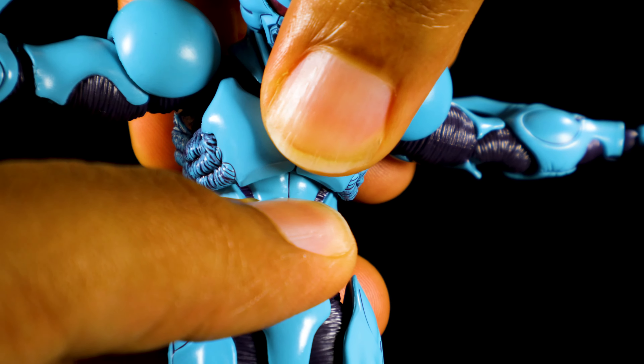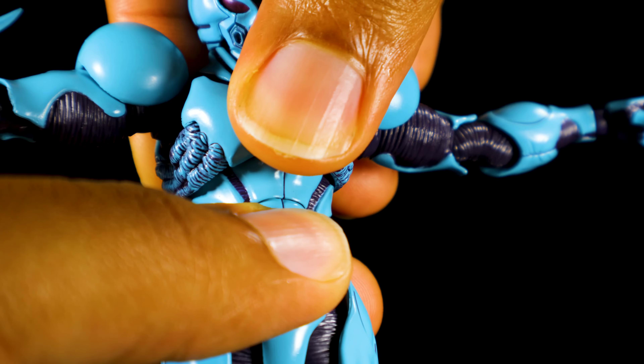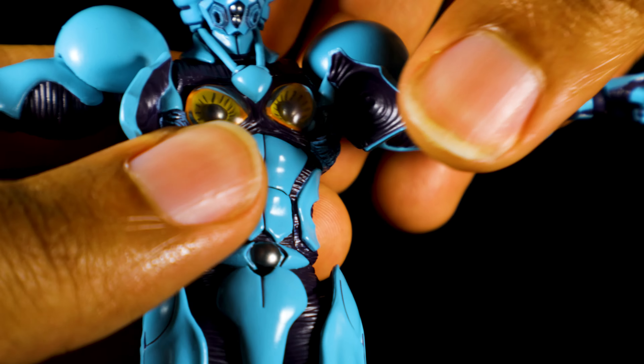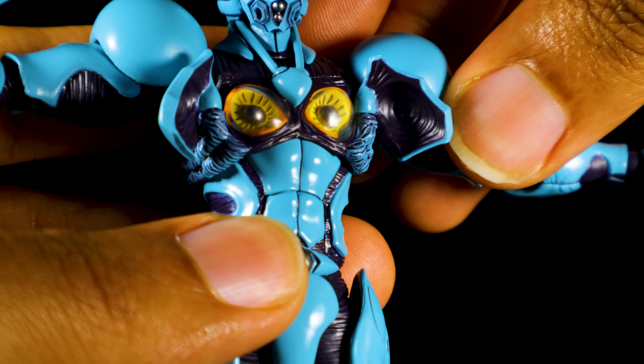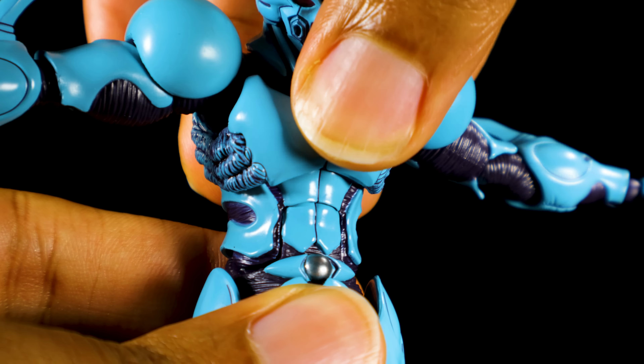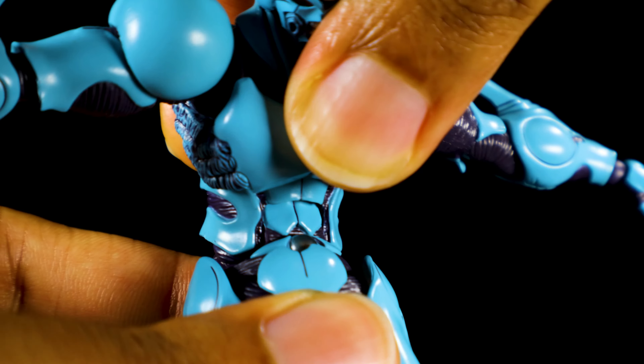In the upper chest, we can lean forward, backward, twist side to side, and lean side to side. And of course, we have our iconic gimmick — we can open up the chest panels, revealing the very nice mega smasher. We have, to my surprise, a very cool ab crunch. Check that all out. Really nice bend here.